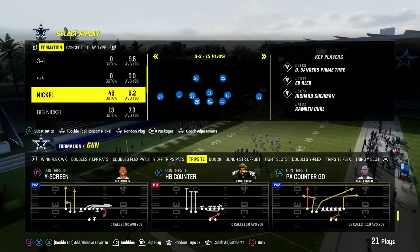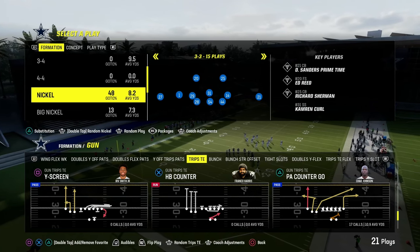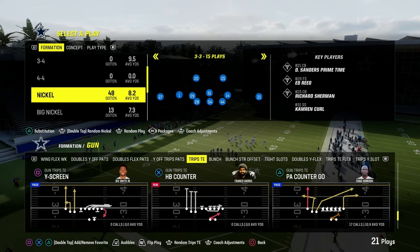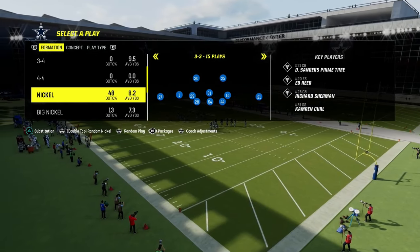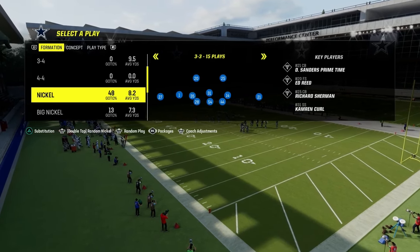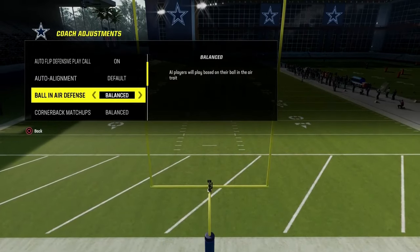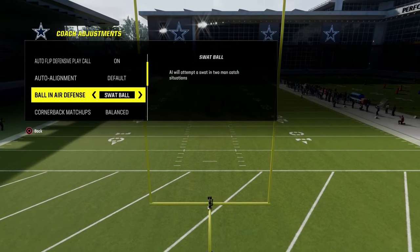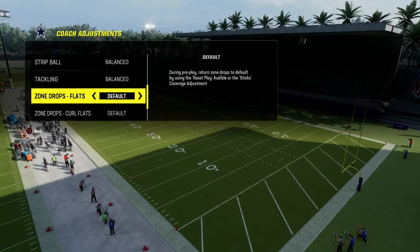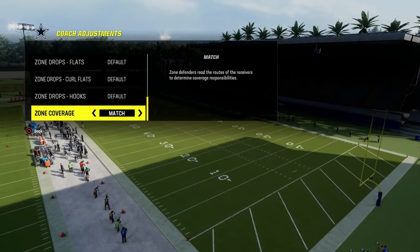Today I want to talk specifically about a really cool coverage concept for defending trips tied-in type sets. In your coaching adjustments, go to ball and air defense. I like to put this on swap ball — I think it does help. And the only other thing we need to do is turn our zone coverage on to match.